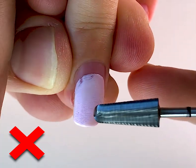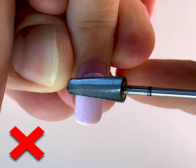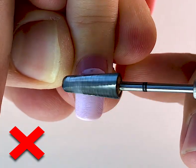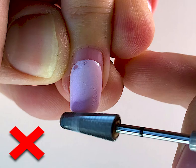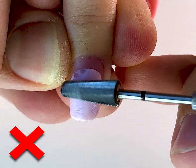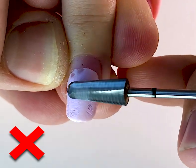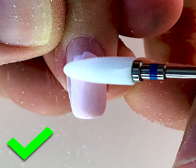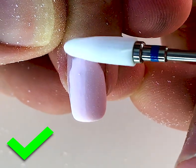Hello my friends and subscribers! My name is Aleksander Stepanov and in this video I'm showing you the common mistakes which nail technicians usually do while doing infill of gel nails or nail extensions.